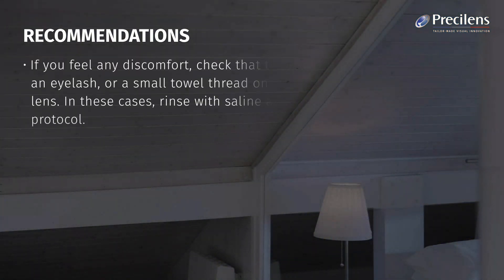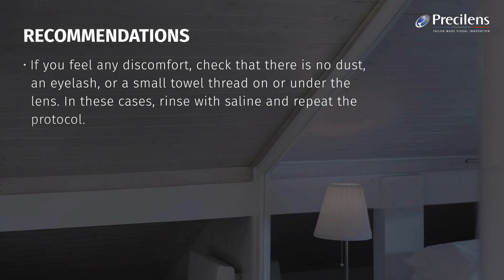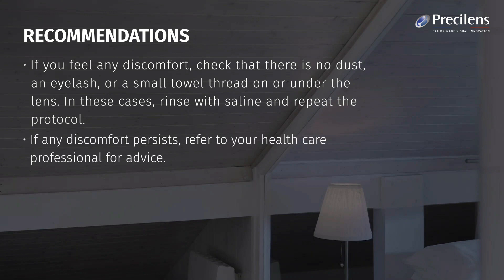If you feel any discomfort, check that there is no dust, an eyelash, or a small towel thread on or under the lens. In these cases, rinse with saline and repeat the protocol. If any discomfort persists, refer to your healthcare professional for advice.